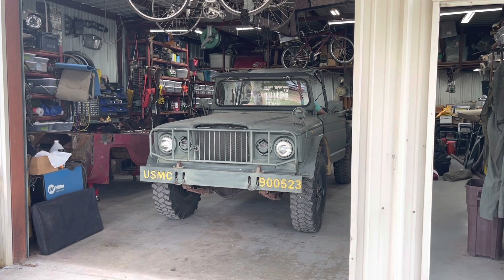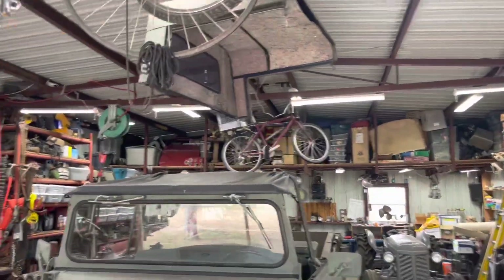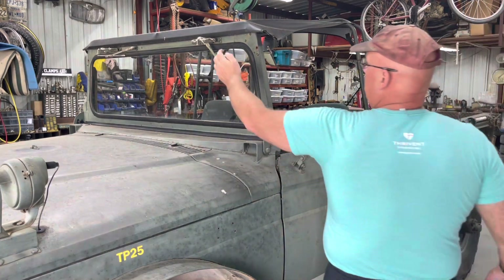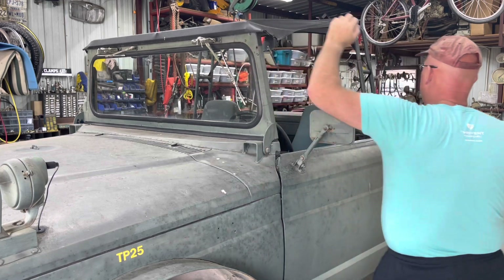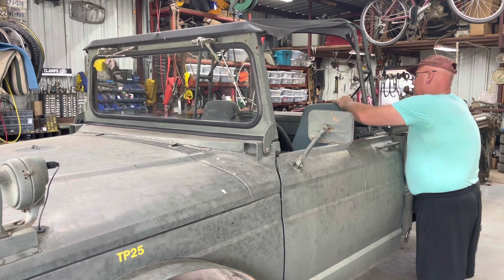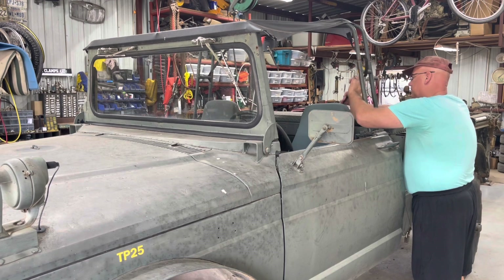Now the factory soft top frames on the sides bolt to the cab behind the driver's shoulder and the passenger's shoulder, and then they have one bolt that goes into the windshield frame. My top is just a factory soft top with Forest Service metal added to it. There was a place in Dallas — Wade something — that converted hundreds of these things, and most of the trucks in this area have that. I'm talking about the mount.